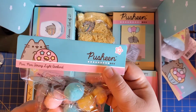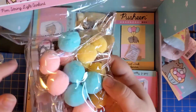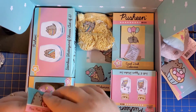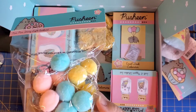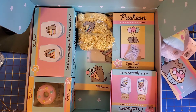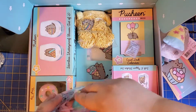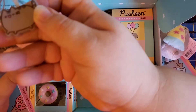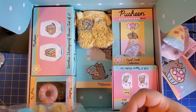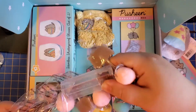It looks like a pom-pom string garland — you can see there are little Pusheens in it. Let me open this up to show you. I had to use scissors to free the Pusheen. You can see the little lights and cute little pom-poms. I don't have batteries right now, but it is adorable. I'm going to leave it in plastic for now so I don't untangle it.